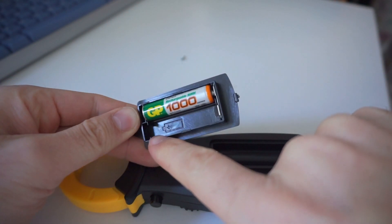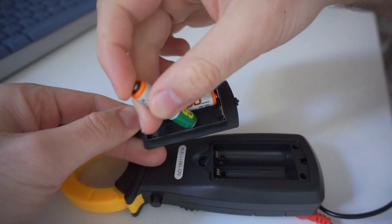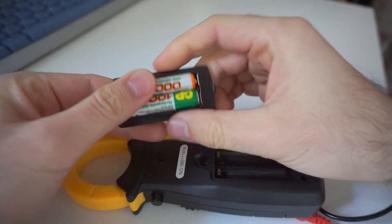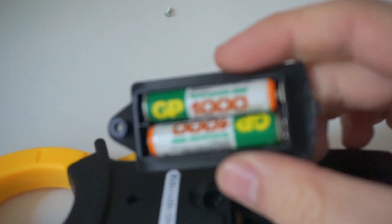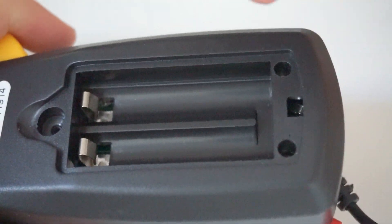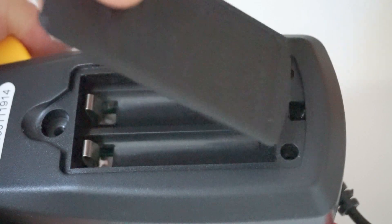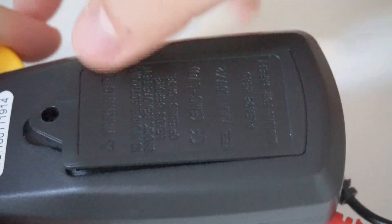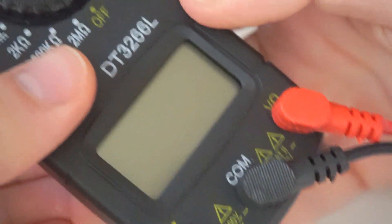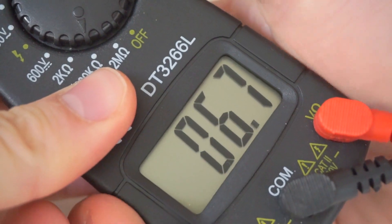The plus should be on the left side, something like this. Now push it down so the batteries are seated. Insert the screw, and voila - it's working!